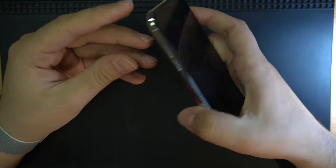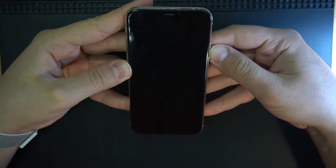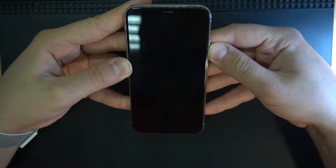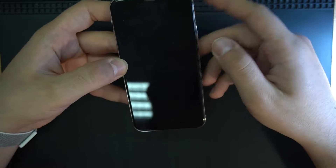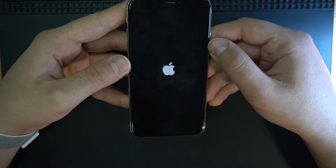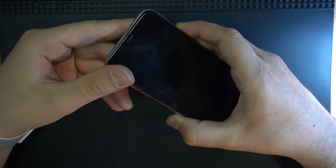What's up everyone, today we have an iPhone X that is not turning on. The phone came in just booting with an Apple logo and then keeps rebooting. As you can see, there's the Apple logo and then it starts rebooting. So basically it is in a boot loop, and we are going to figure out why it is in a boot loop.